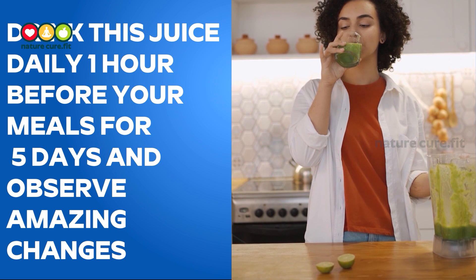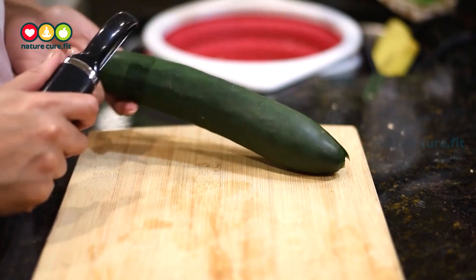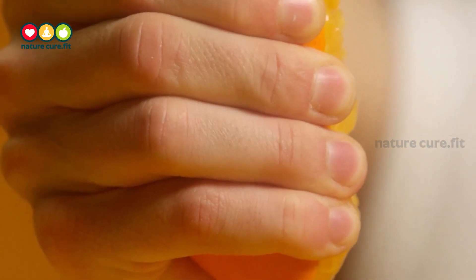Follow this remedy for five days and observe the amazing changes. Continue this remedy daily on a regular basis for at least 40 days to become slim naturally.